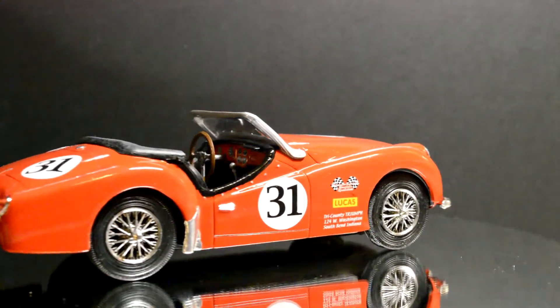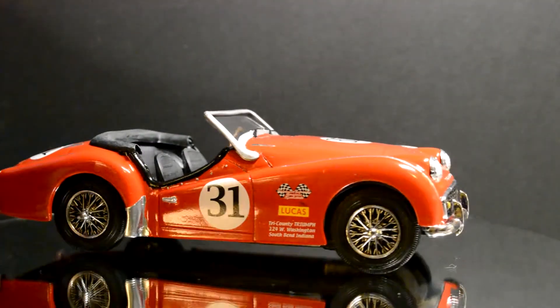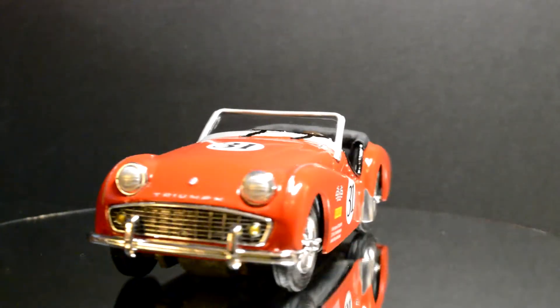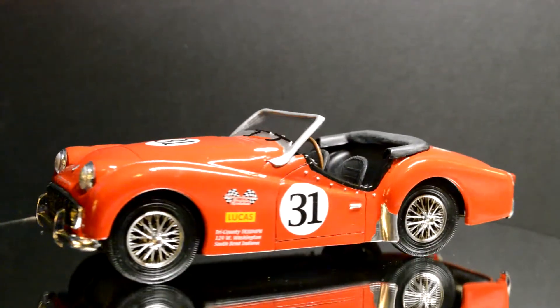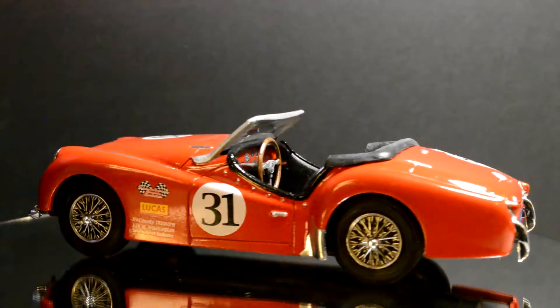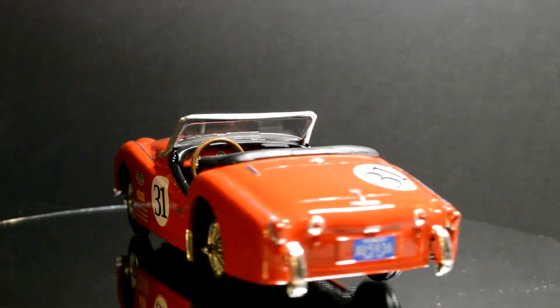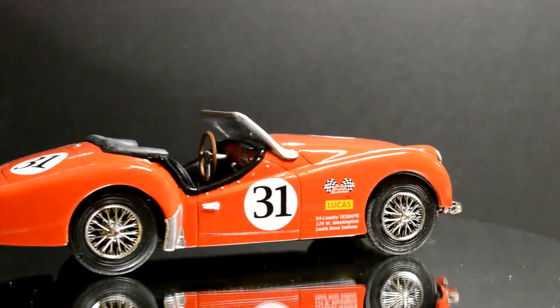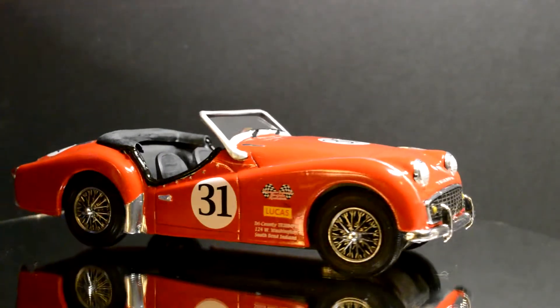Hey everybody, hope everybody's having a great day. Here I got the final on the Triumph. A lot of people were telling me this was a Hubley kit, so that's pretty cool — I actually got to build one of those this year.